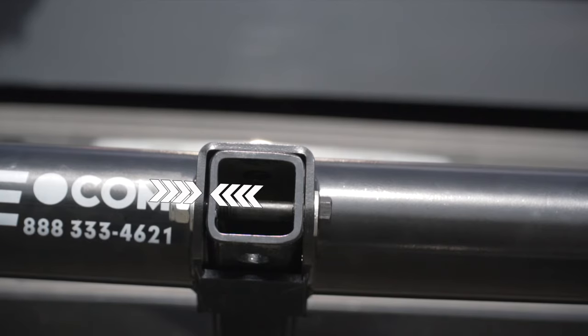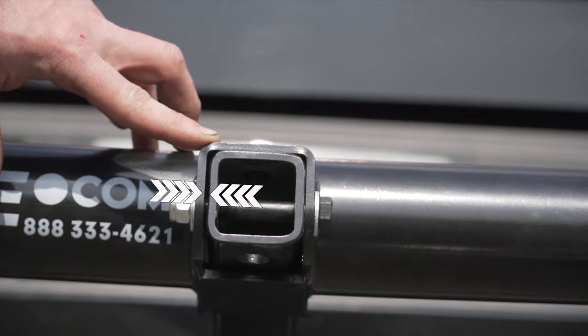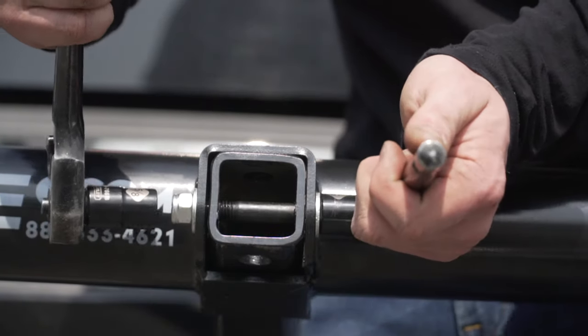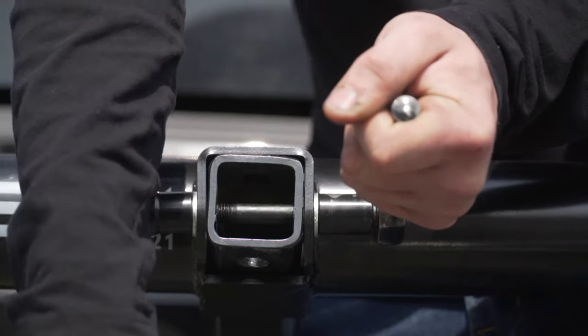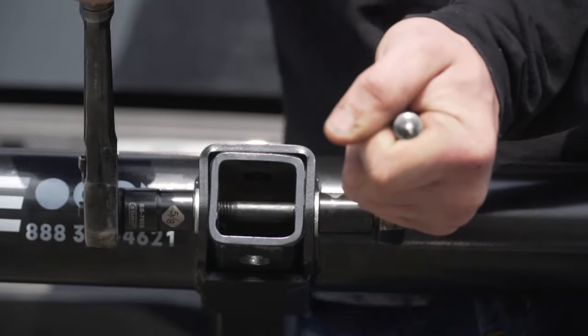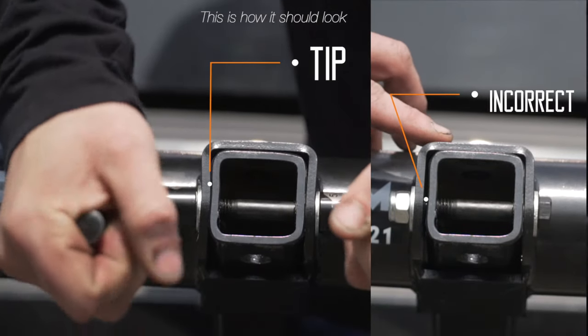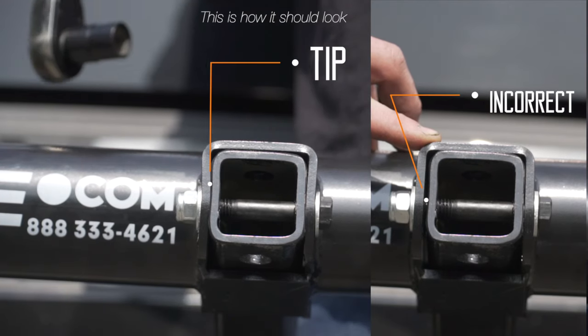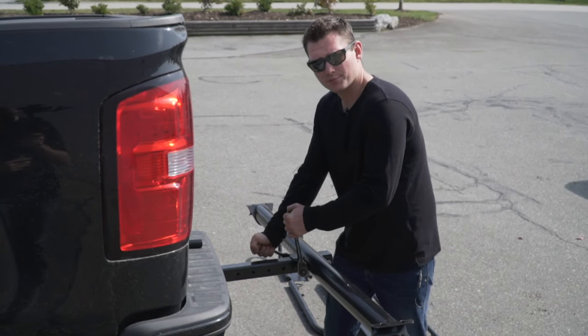This step is very important. While tightening the platform to the square tubing, make sure the gaps are closed. Don't be afraid to apply some force.